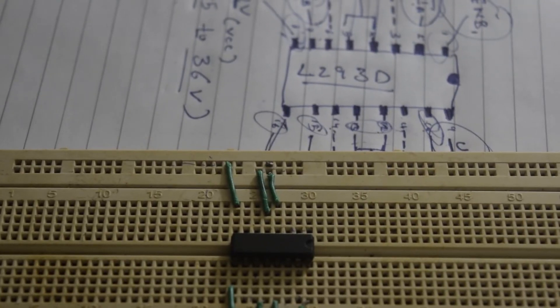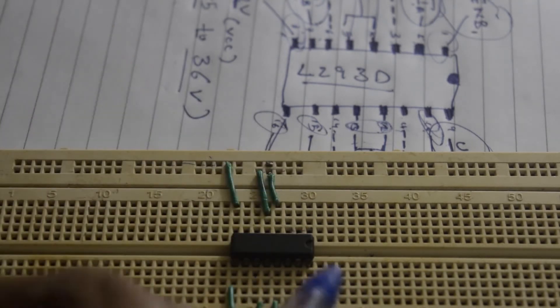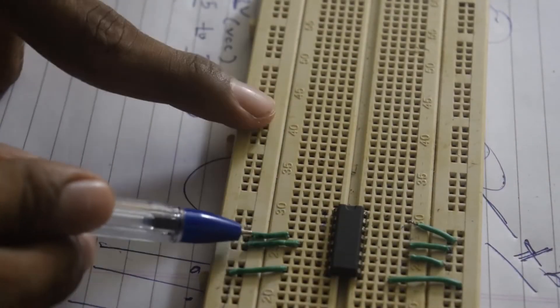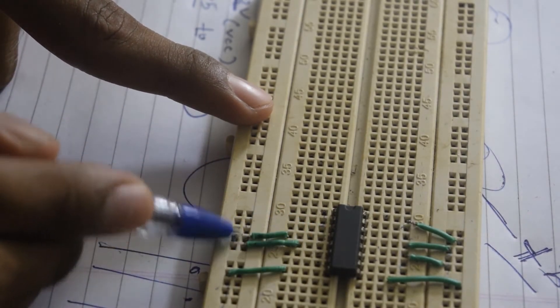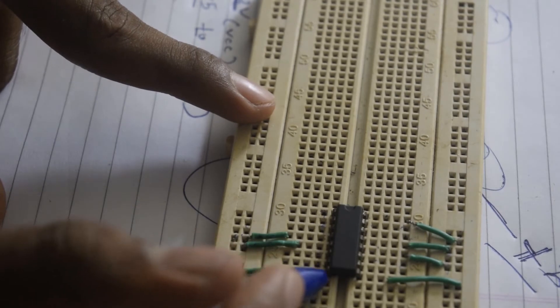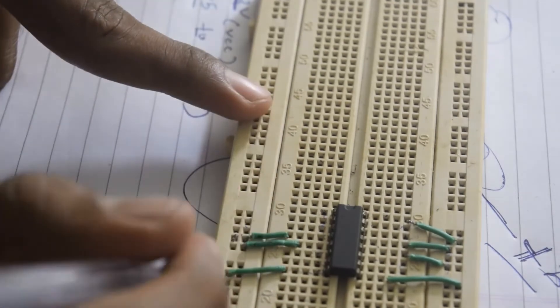As you can see, I have connected a few jumpers to the IC. Pin number 4 and pin number 5 are connected to ground — this is my ground line. The last pin, unregulated voltage VCC, I have connected to a separate line so that I can connect the voltage.